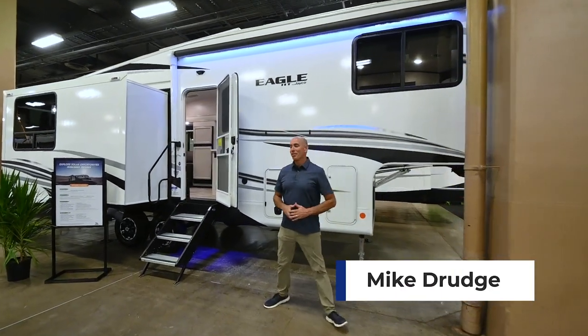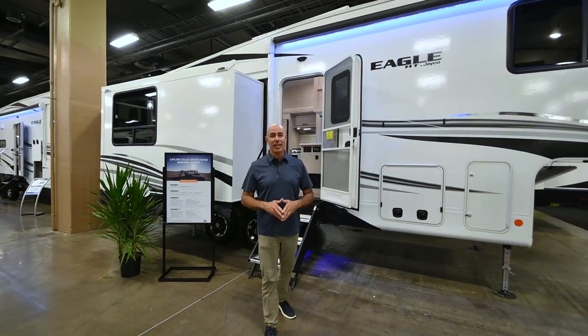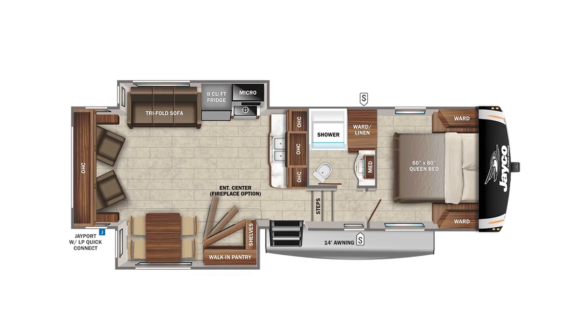Howdy folks, it's Mike Drudge coming to you from Vaught RV. Look what I have behind me — a 2023 Jayco Eagle HT 27RL.